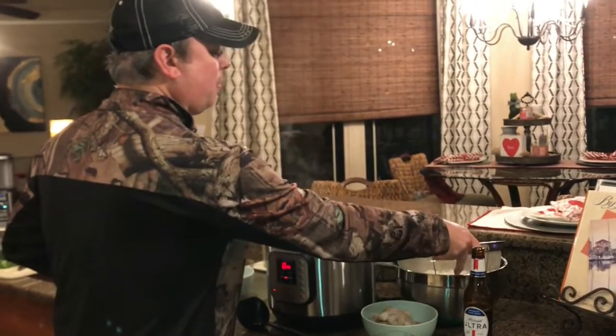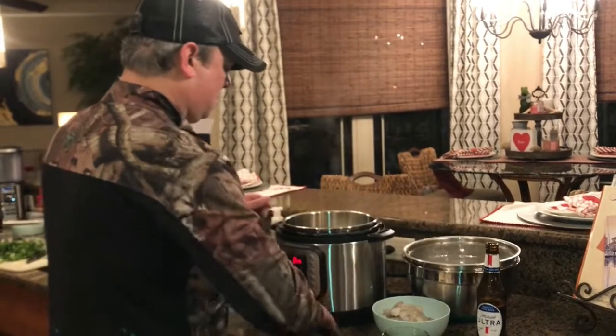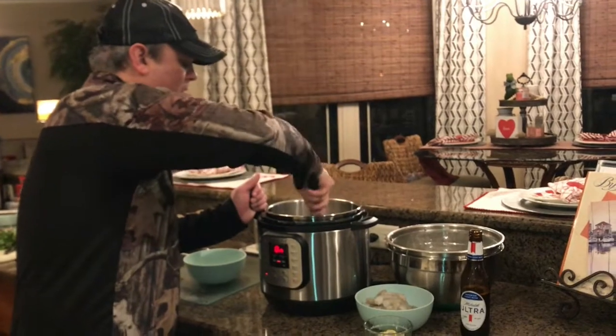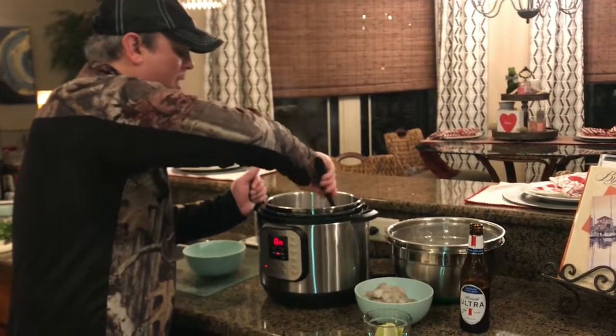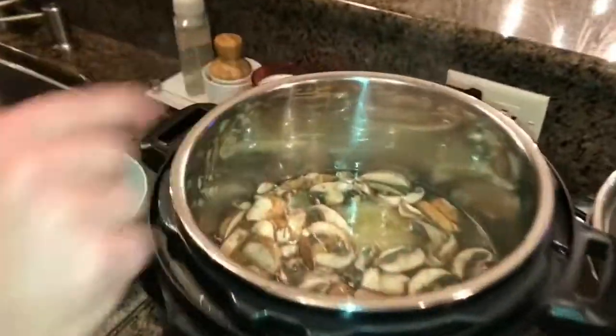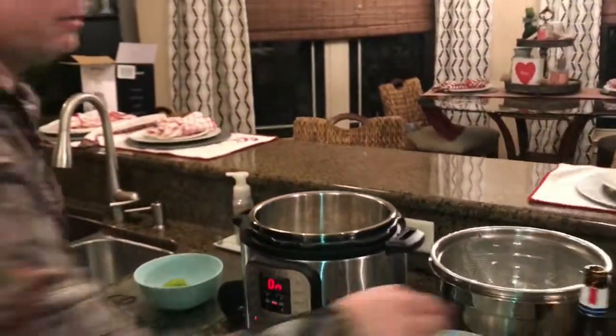I drained my rice noodles that I've been soaking in the water. Once this comes up to a boil, I'm going to add my shrimp — not right now, but once it comes up to a boil. I'll show you all when we get to that part.